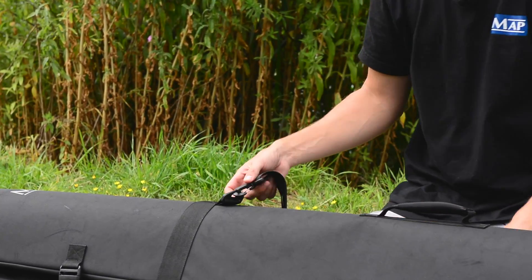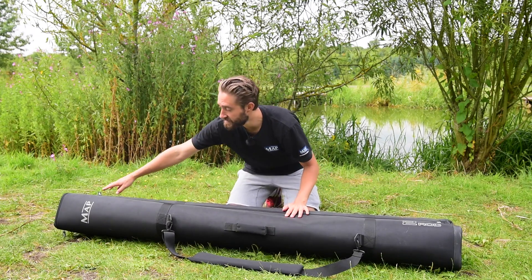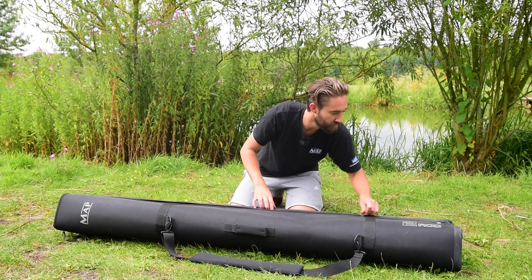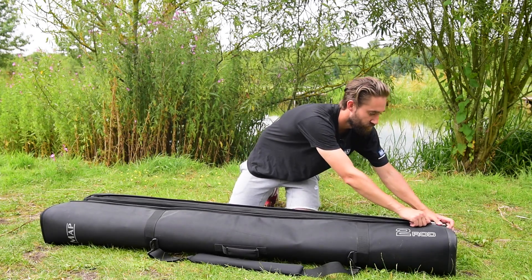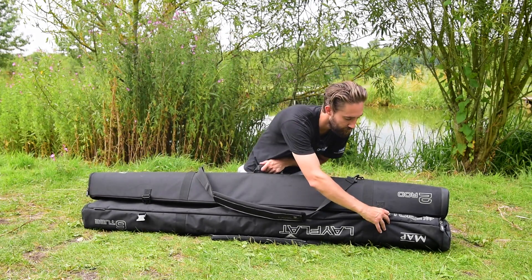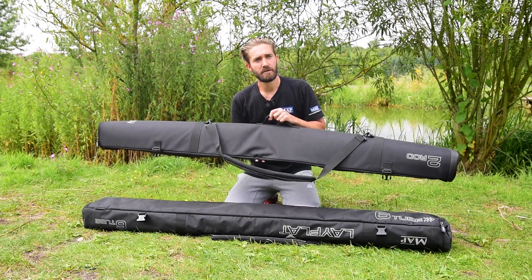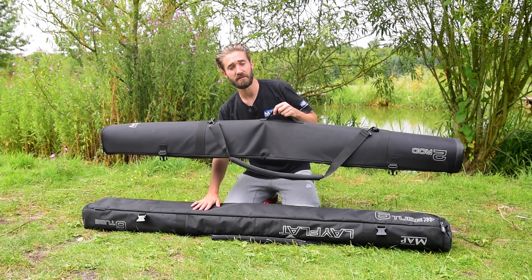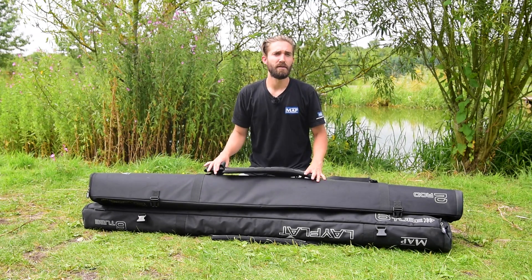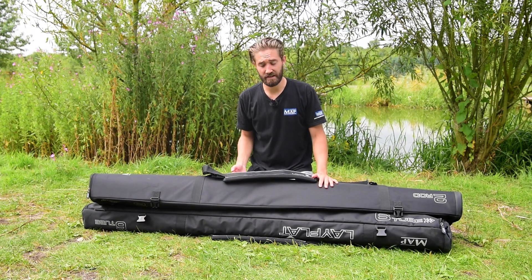The added advantage of this shoulder strap is what it allows when you turn the hold all over. You can see there's a zip running along the spine between the two compartments. Simply unzip this and you have a fully removable double rod sleeve. This means if you're just fishing with your rods or just using poles and don't need both sides, it allows that compartmental ethos we've built throughout the whole luggage range — adapting to suit your style of fishing.